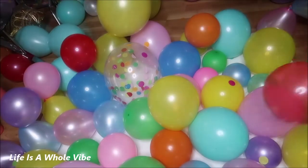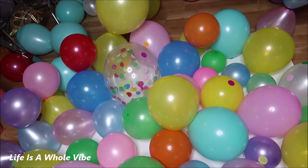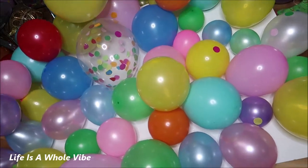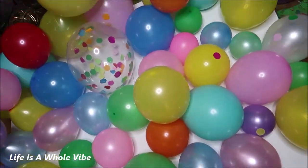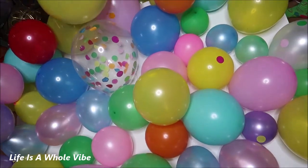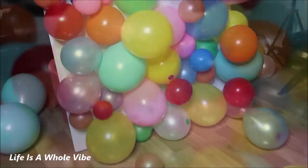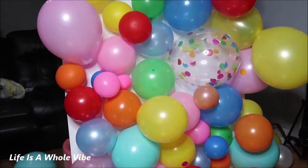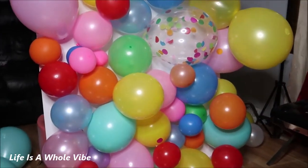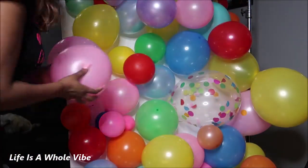Okay so this is what I have so far — this is how it looks laying down. I'm just trying to fill in any spaces because you definitely want to try not to have all the white showing. So I'm trying to lift this up so you can see how it looks standing up. This is how it looks sitting up, and this is how it looks standing up vertically. I think it's coming together really nice. I just need to put some smaller balloons on here.